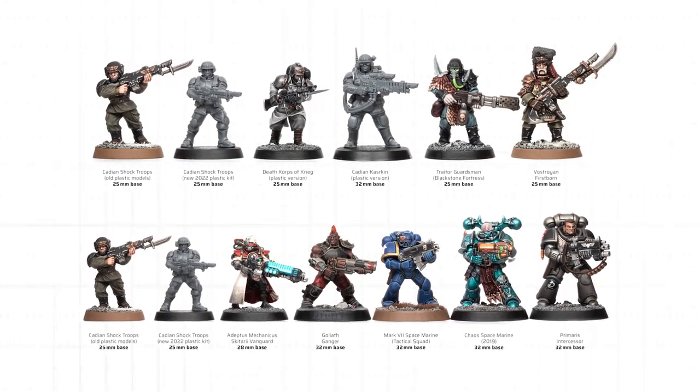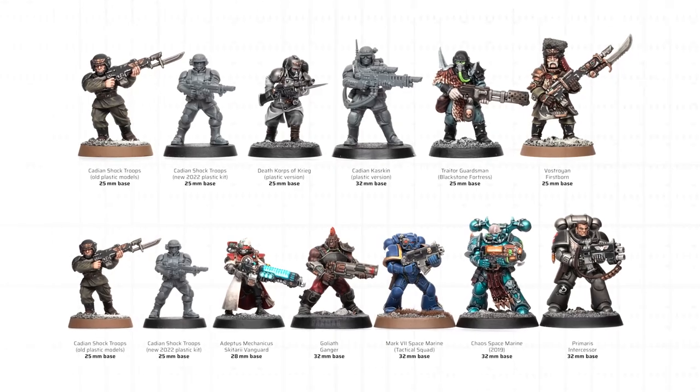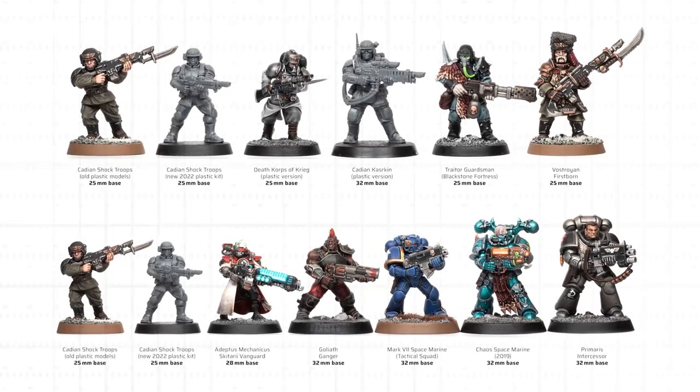Hey guys, I'm Starley from Tale of Painters and in this video I'm going to compare the new Plastic Cadian Shock Troops with various other human and Space Marine models.